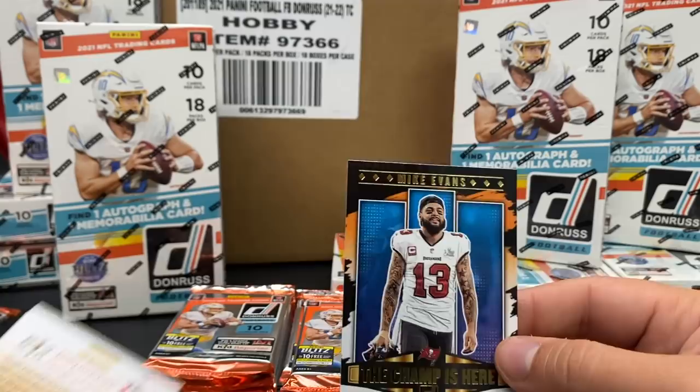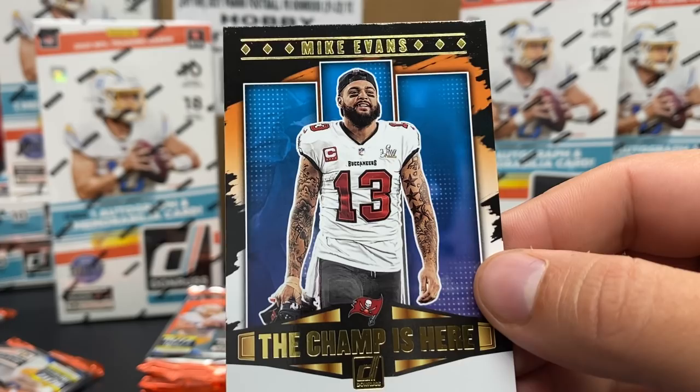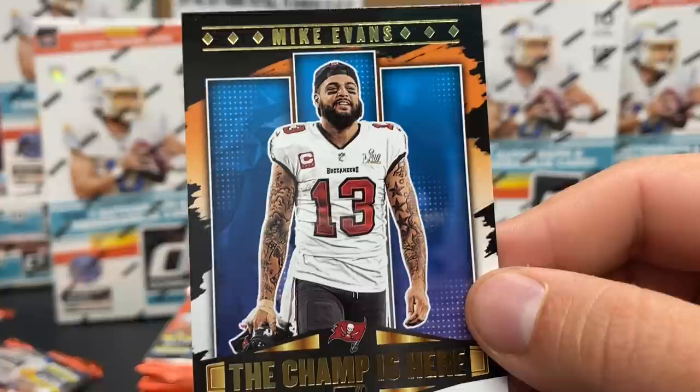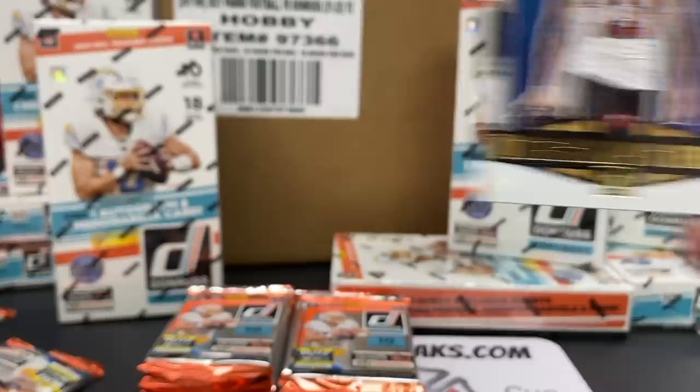Jerry Rice on the legend series - sorry, I said elite series. Pack card 87. And then the Champ is Here - I'm sorry, just one champ apparently. I thought it would be plural. The Champ is Here - Mike Evans! Big smile, I love that. Get it how you live, Mike! They'll have these for a bunch of different Bucks players. I might see this exact same set next year - you never know.